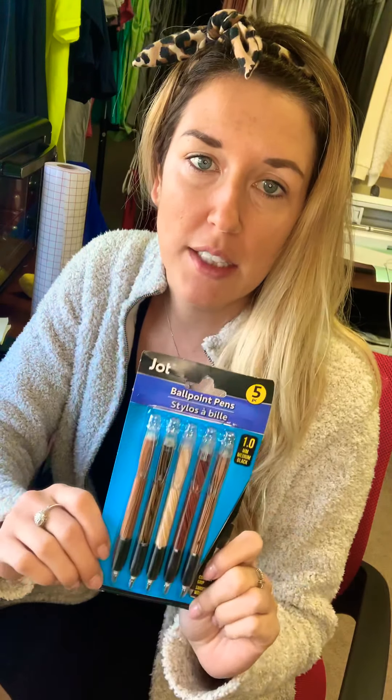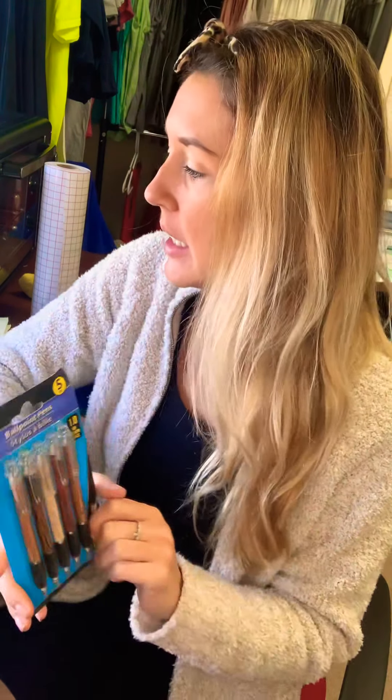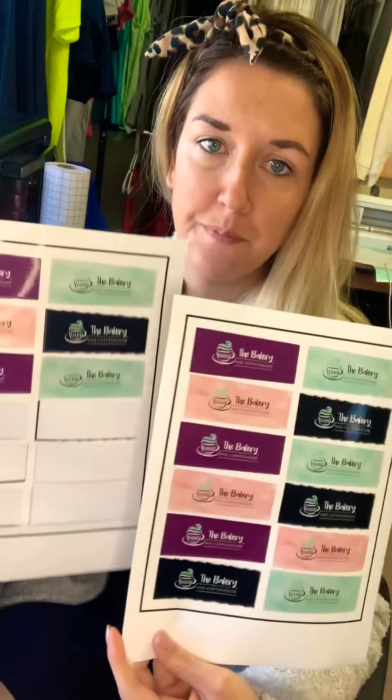I went to the Dollar Tree, got a five pack of pens for a dollar — so about 20 cents a piece. And then I ordered these sticker sheets off of Amazon. I think I got like 100 sheets for $13, and I'm able to print 12 per page. So that's pretty cheap as well.